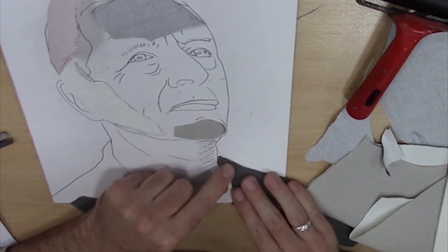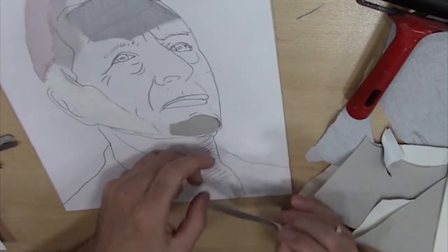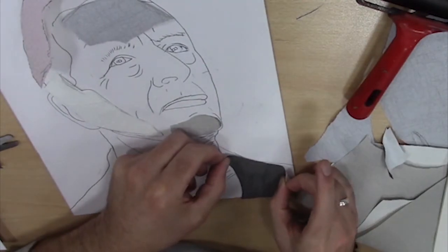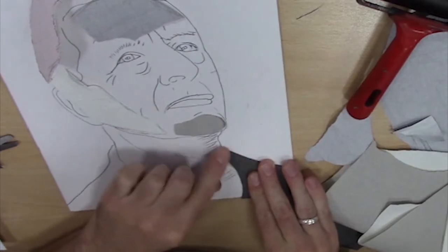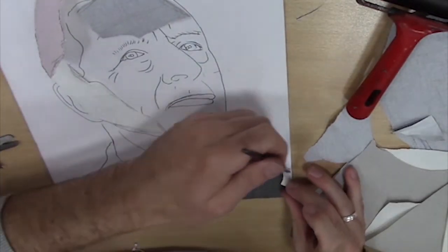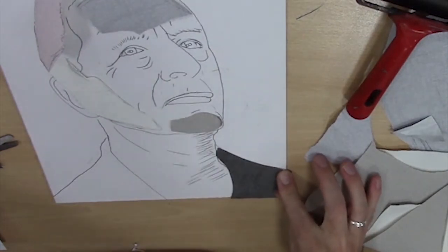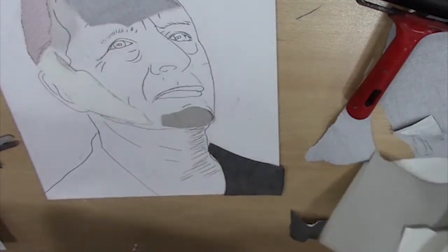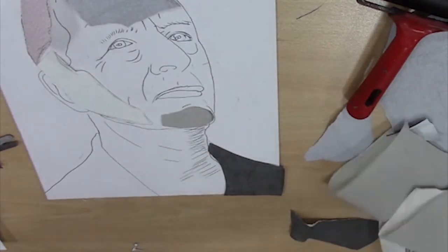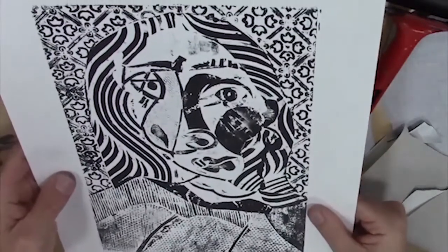What you can always do is, when you think you're done, roll some ink over and see what it looks like. Because that example I keep showing you is actually just the plate, not the actual final print. Obviously ours will look different, but the final print will look something like that.